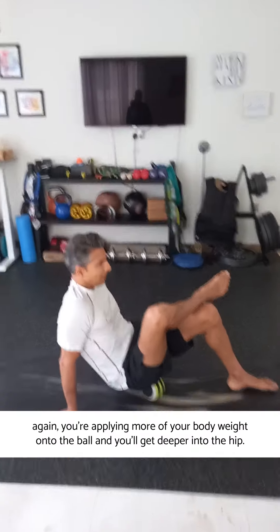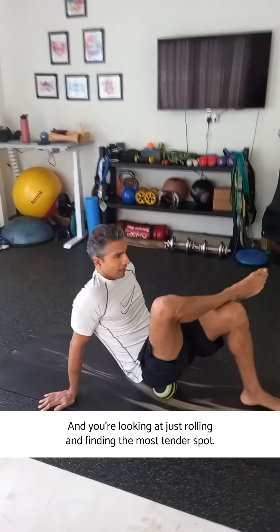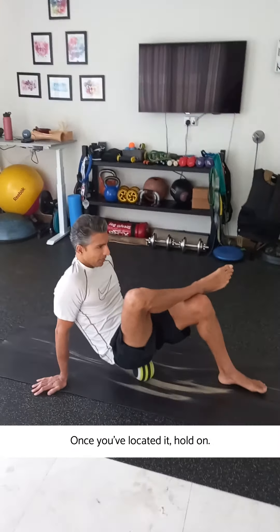You're applying more of your body weight onto the ball to get deeper into the hip, and you're just rolling and finding the most tender spot. Once you've located it, hold on that spot.